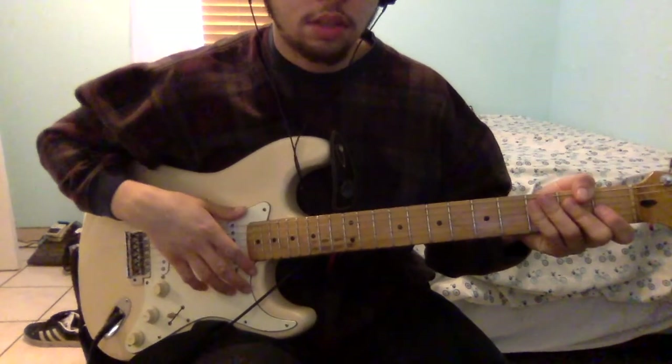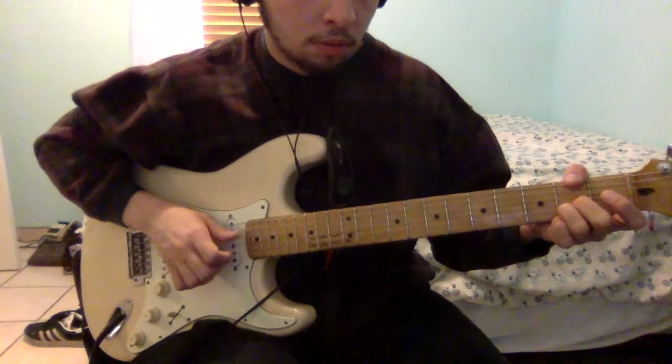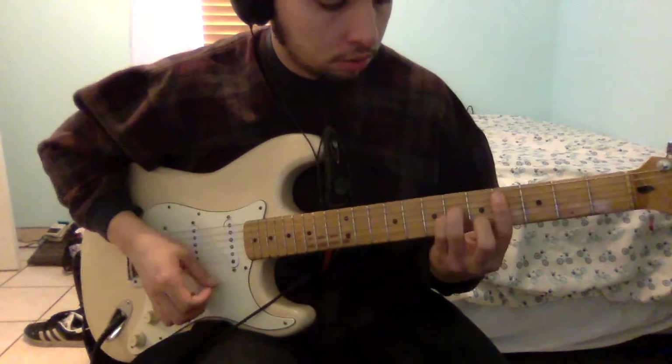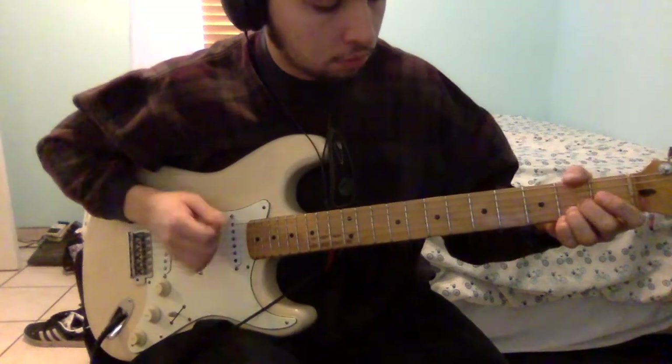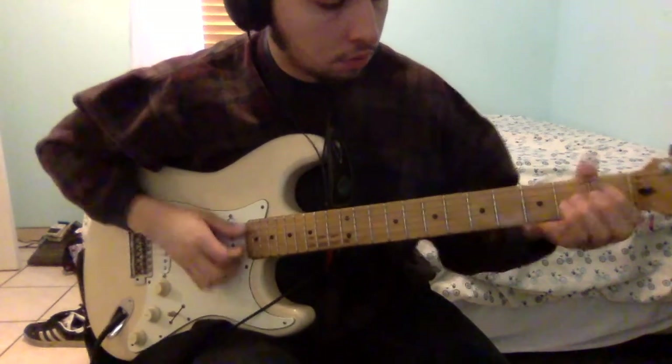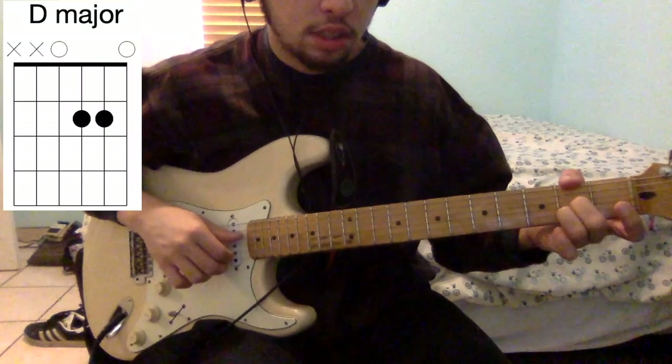The only part of the song that is different from there is this part, which goes. And that's going to be this A major or D major variation here.